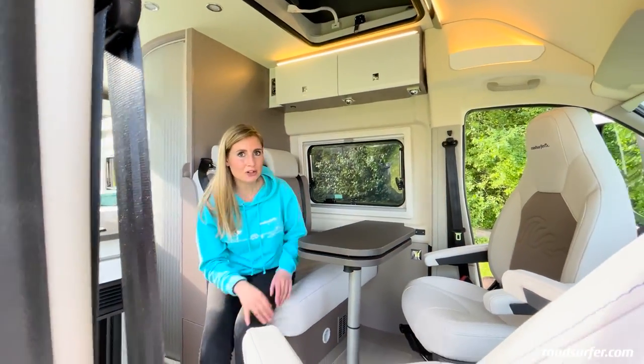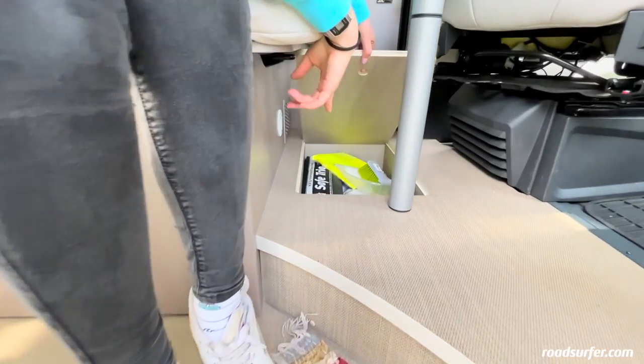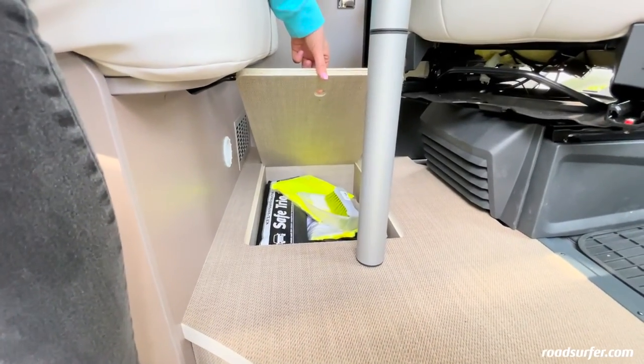Here, under the table, you have another emergency hatch. Here you will find, for example, the first aid kit, safety yellow vests, a warning triangle and a brush.